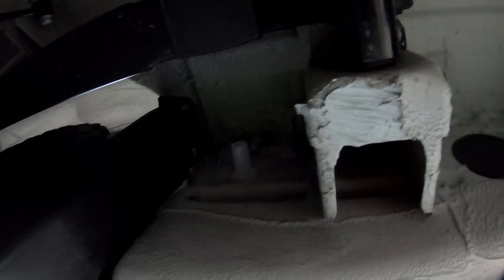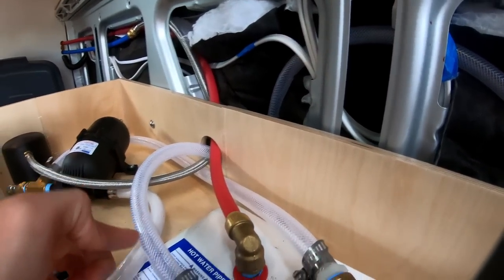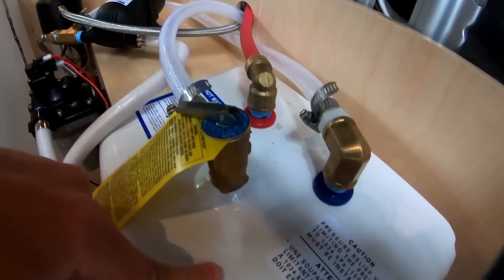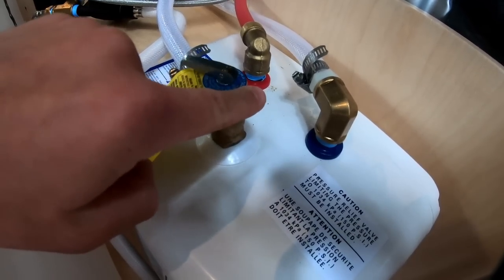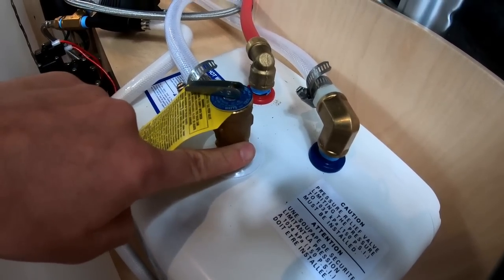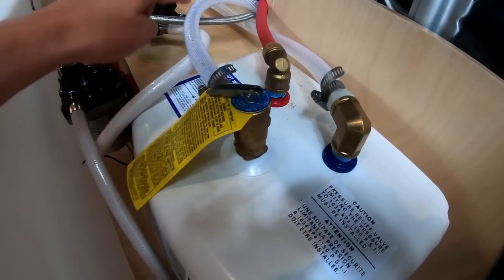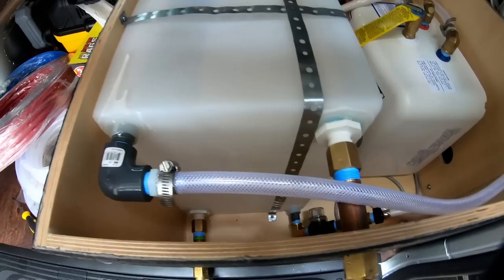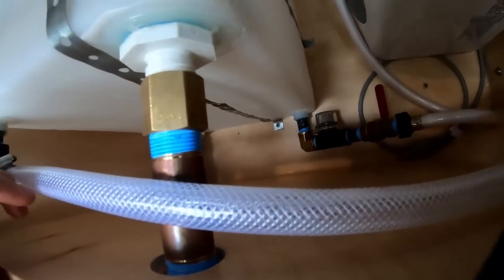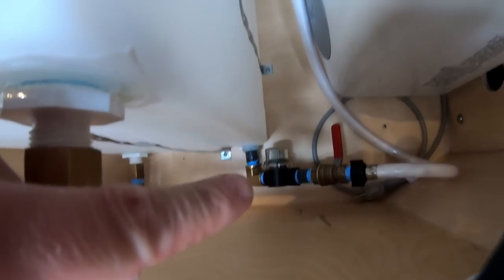On the other side of the T fitting is the pressure release valve hose for the water heater. This ideally never has any water flowing through it — it's only for emergencies when there's too much pressure in the water heater so it can exhaust safely. That also goes to the same spot, directly to the outside of the van.